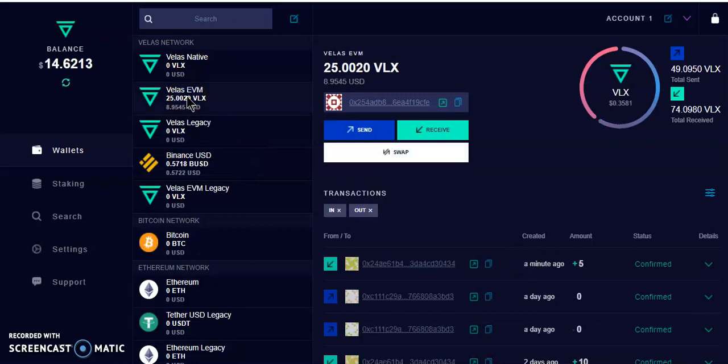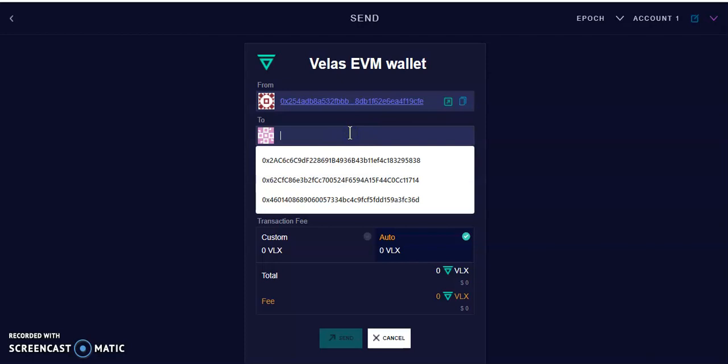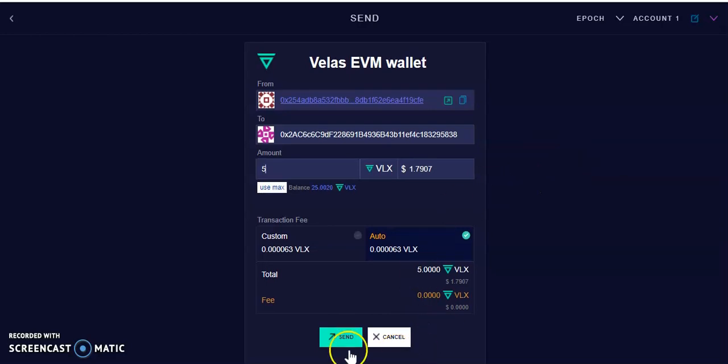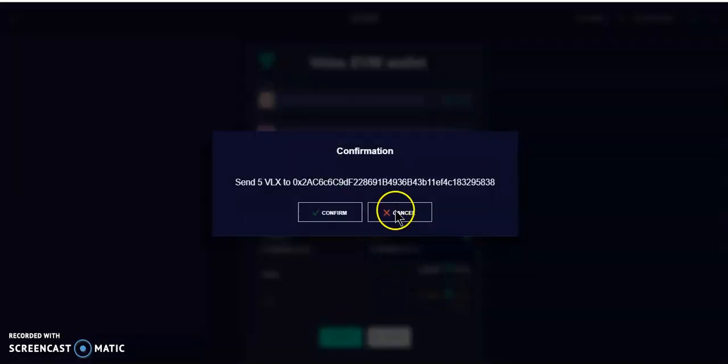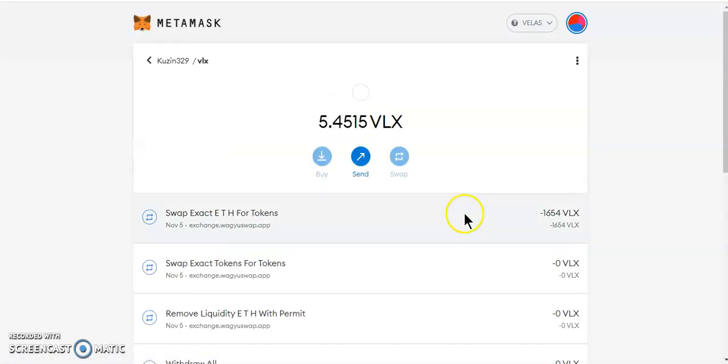We're going to hit the wallet, and we're going to send 5 Velas. As you can see there is no info here, so there are no limits shown. We're just going to hit Send.